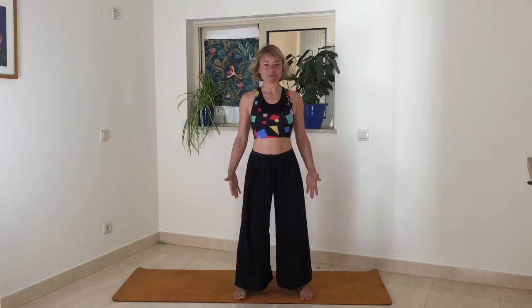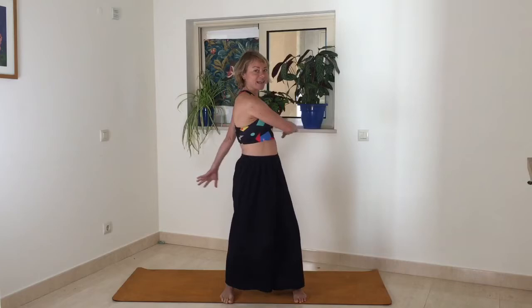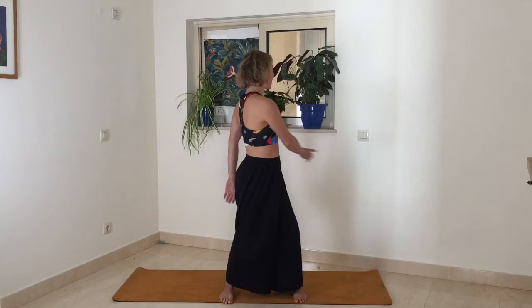Take your feet down to the ground about hip distance apart or a little bit further apart, and then just look down at your toes for a second and spread them out. See if you can make some gaps between your toes and then press your feet into the ground. Look around you, make sure that you're not going to hit a wall. We're going to come into a twist like this, so make sure that you've got quite a big space around you.